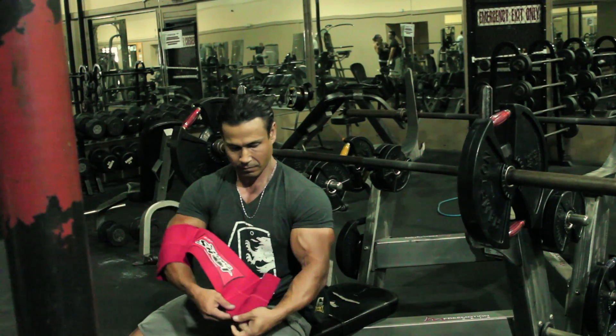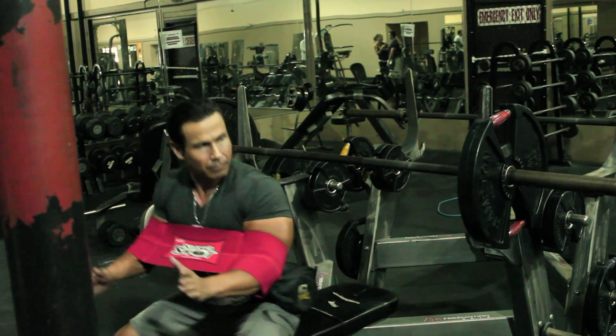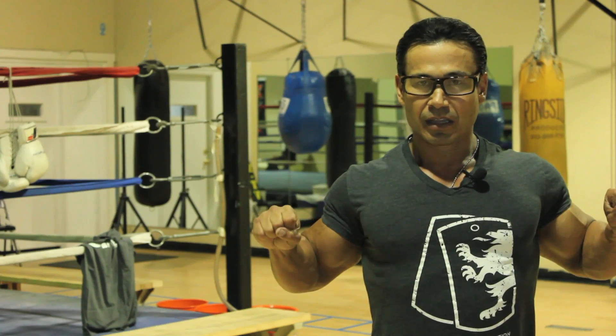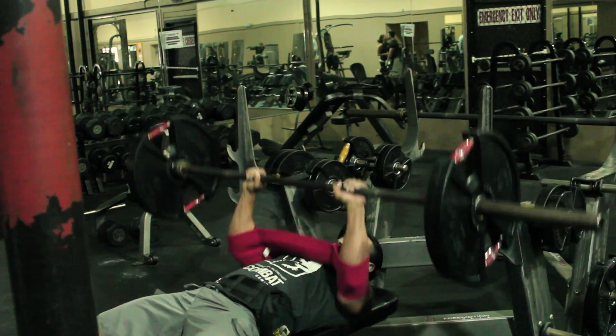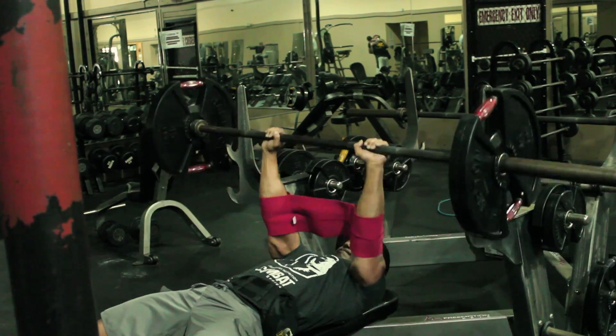Another good product I like is one you put around your arms — it's a modified bench press suit like they use in powerlifting, but just an elastic strap over each arm. As you bring your arms back to the bottom position of the bench, it stretches and helps you spring back up, giving you that assist at the most crucial part — the bottom. It gives you a little pop so you can control it yourself. They make different thicknesses: if you're lifting heavy without many people around, get the thicker one for more spring.